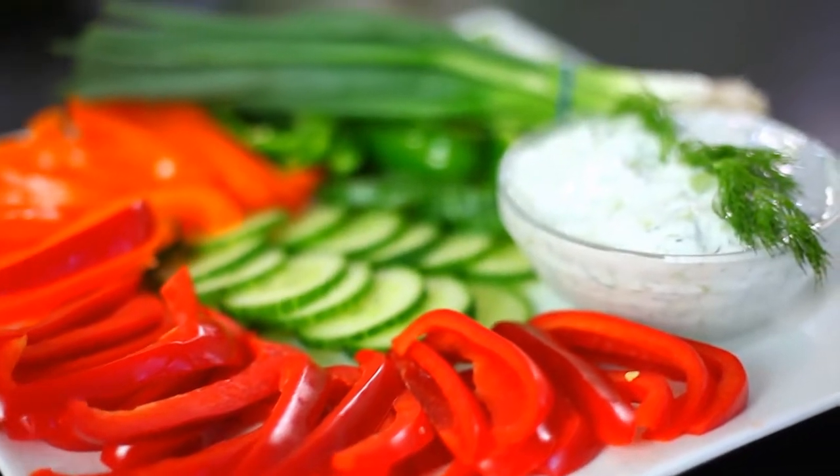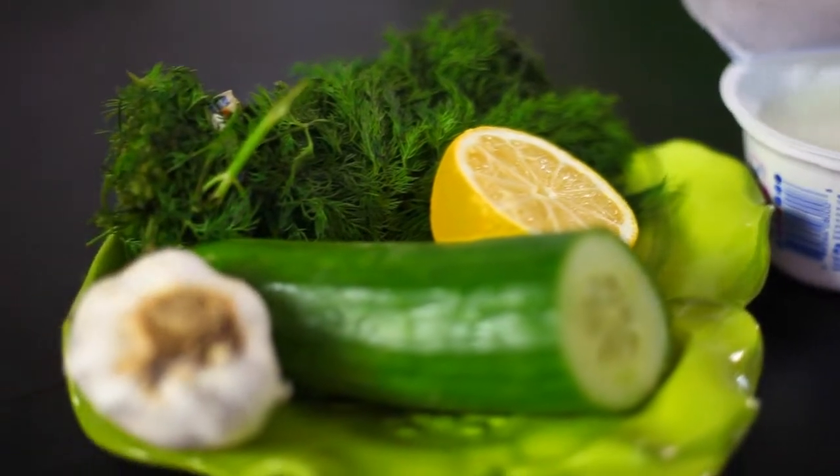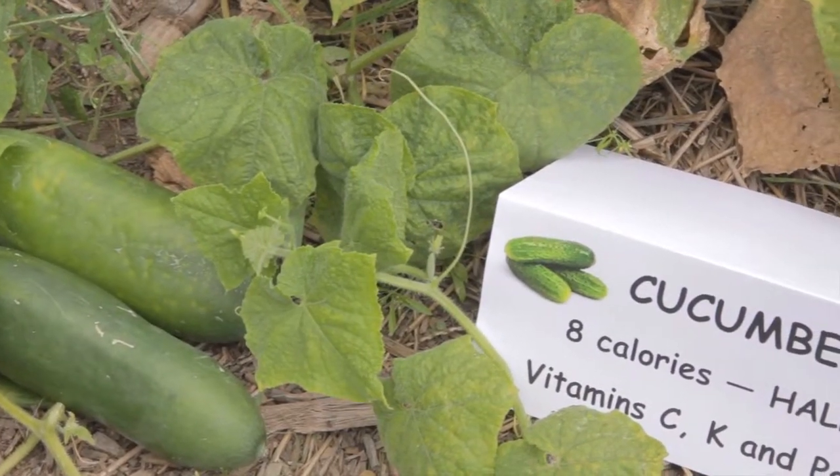Vegetables can be really appealing when served with a delicious dip. If you go to the supermarket, there are many options available; however, many of these dips can be packed full of calories and fat. Today I'm going to show you how to prepare a healthy alternative — a cucumber yogurt dill dip.